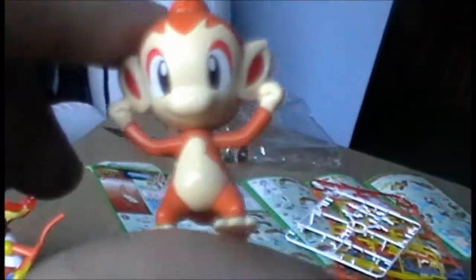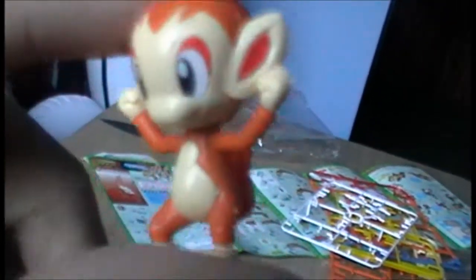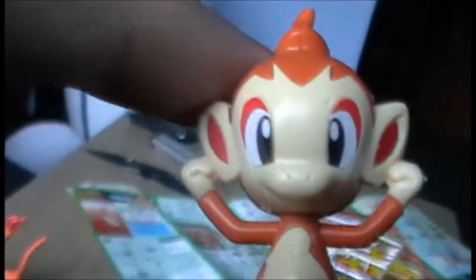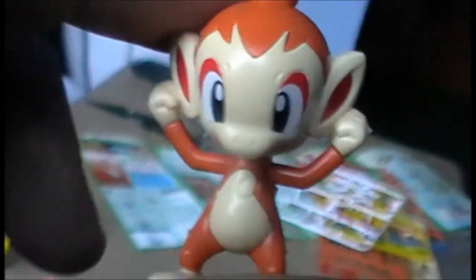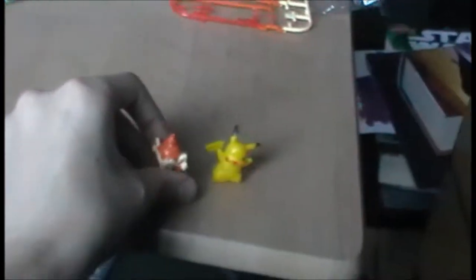Then the actual point of the set: Chimchar! He's adorable. He has a sticker on his fiery tail thing and he looks really happy. The stickers are really nice and they stay on him fine — unlike Pikachu's for some reason.